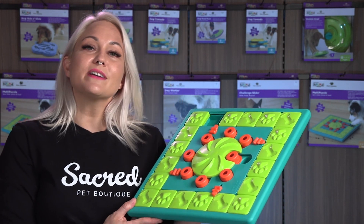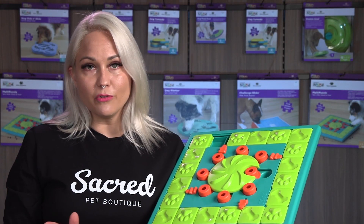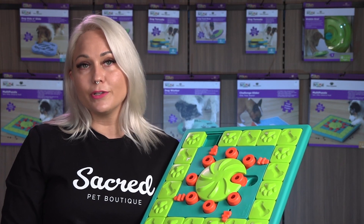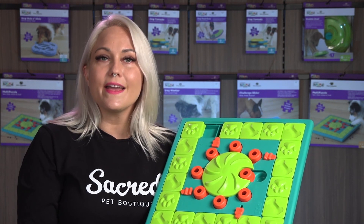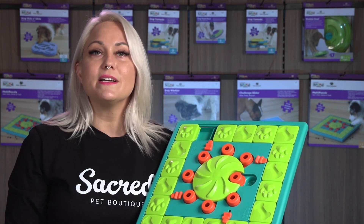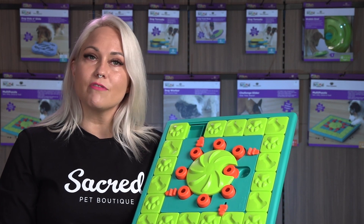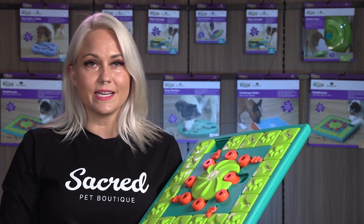When your dog has completed the puzzle, hand wash it ready for tomorrow. As always with treat puzzles including food, teach your dog the play rules so they understand what they've got to do. Supervise your dog, especially the first few times they're trying the puzzle, and stop them if they get too aggressive playing with the game.